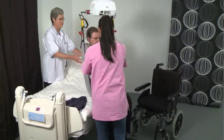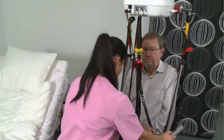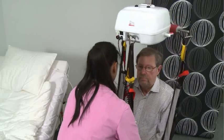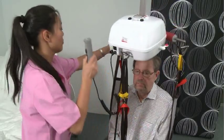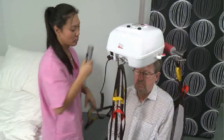The red telescopic spreader bar has three alternative width settings. In this demonstration it is set to a medium width of 45 cm. The client's position can be further adjusted by choosing the alternative black, yellow, or red strap loops.